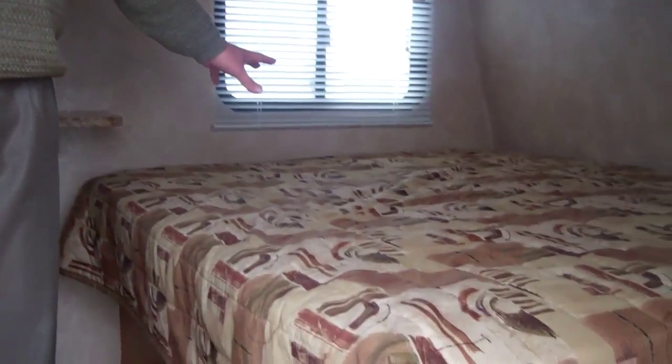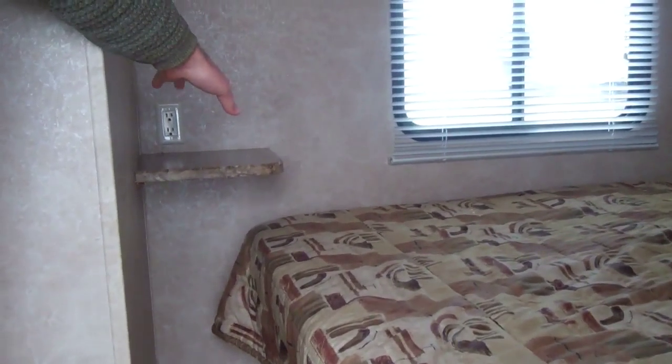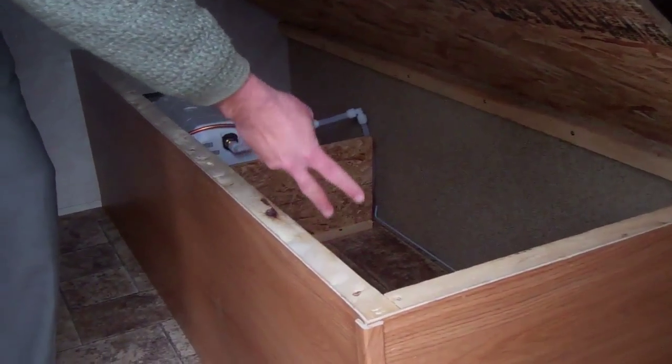Now we're on the inside of the Summerlin 1790. It does have a nice full queen bed up in the front and storage all the way around. Underneath there's some hanging storage, and all of these here. You've got some nice storage up above the bed, and even on the side of the bed there's a spot for like an alarm clock or a lamp. A couple of 110 receptacles and even more storage underneath the bed. Remember, we had that pass-through storage all the way in the front from both side to side.